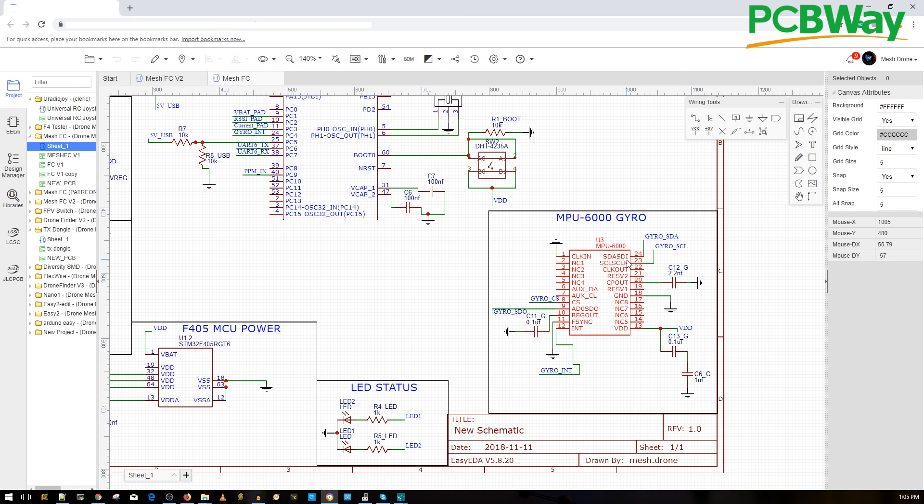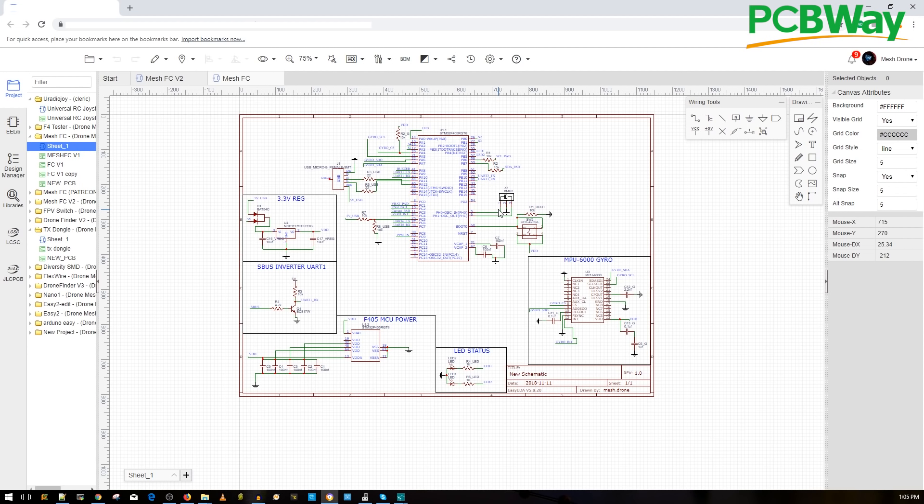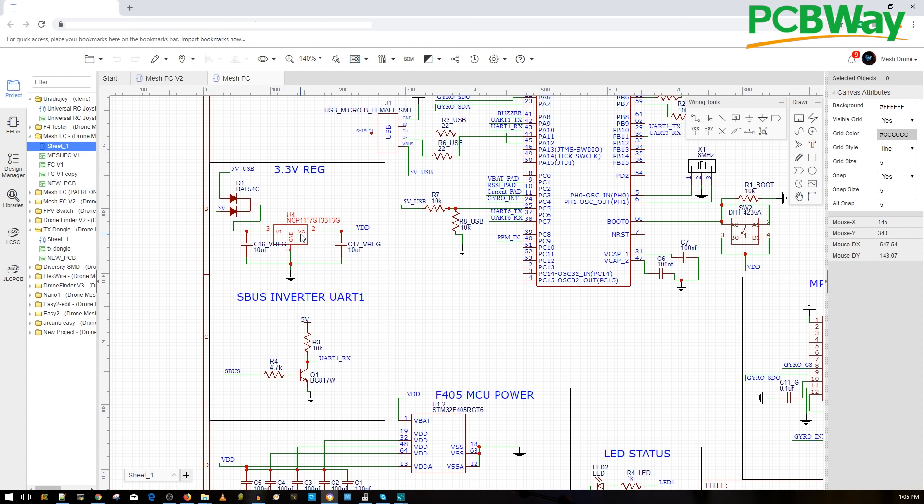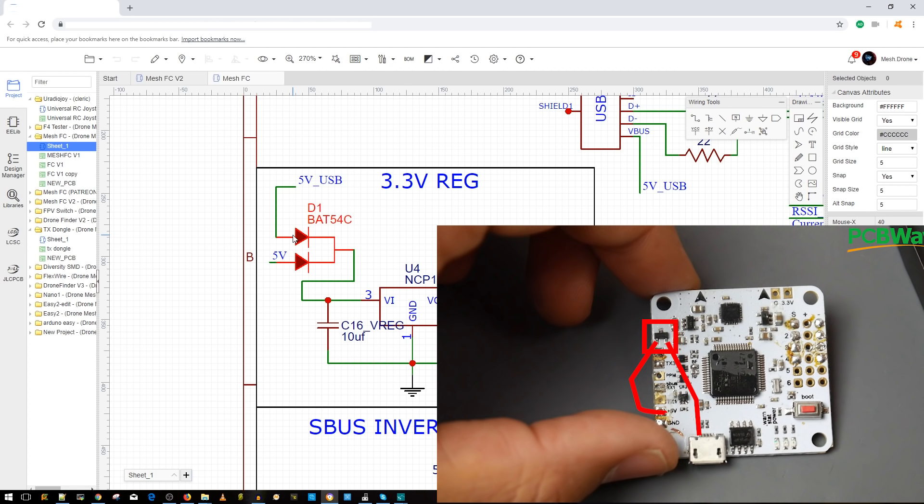Even with all this, you can take this whole schematic and make your own working flight controller — this is what we actually built, and with one button it converts into a PCB, which I'll show in upcoming videos. For the 3.3V regulator, I chose the NCP1117 because it's a cheap LDO — low dropout — more resilient against noise, and less than 50 cents. It's a good voltage regulator choice for the beta design.